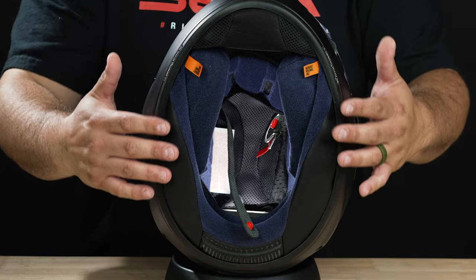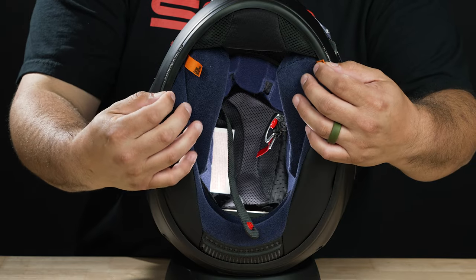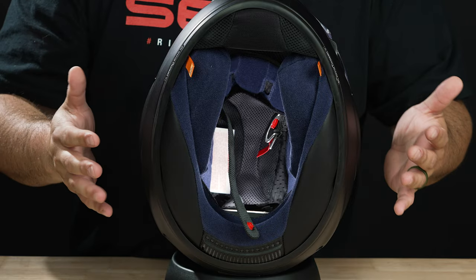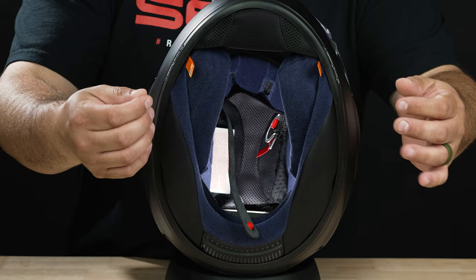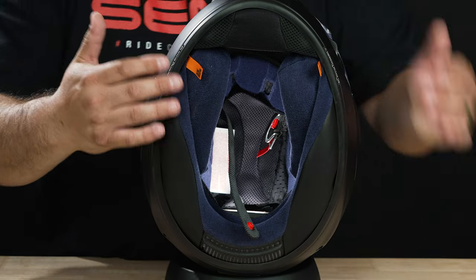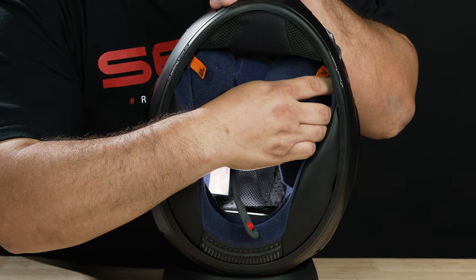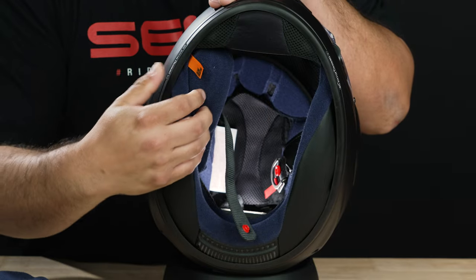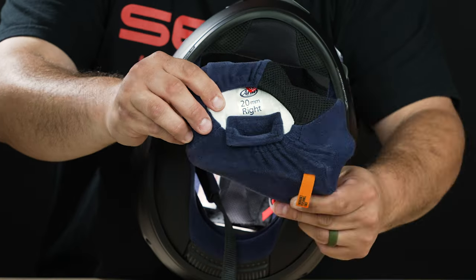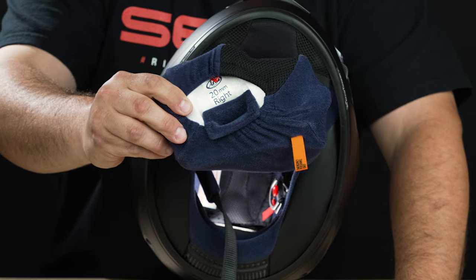The first thing we're going to want to do is remove the cheek pads — you're going to have one on the right, one on the left. As you can see, there are these little tabs that first responders can pull out, so if you get in an accident and they don't want to disturb your neck, they can pull those cheek pads out that way. I don't recommend it because you can probably tear the fabric. What I recommend is just stick your hand in here and pull out like that — it'll slide right out. Do the same with the other one. Don't worry about mixing them up — on the back of the cheek pad it says left and right.